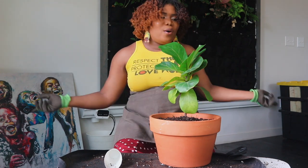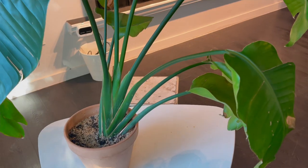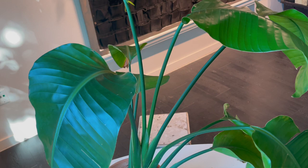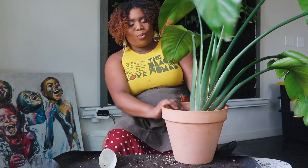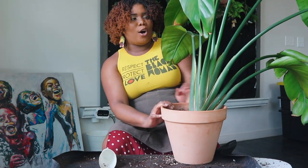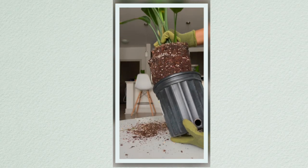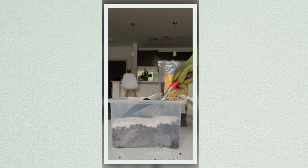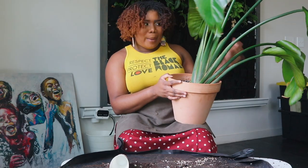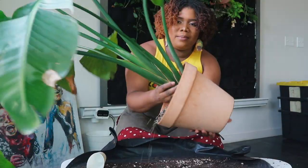That's the fiddle leaf — I'm going to leave it alone, water it later, and move on to our bigger plants. This is my bird of paradise. She's going from this big 10-inch pot to a nice 12-inch glazed ceramic. The bird of paradise is also an OG plant of mine. The potting mix she's currently in is very basic — I repotted this plant when I first started learning about potting mixes.